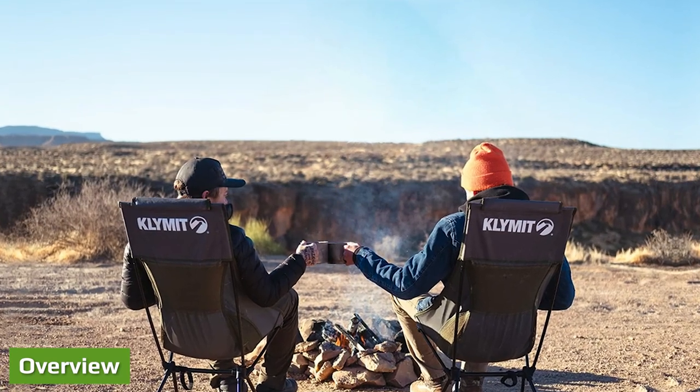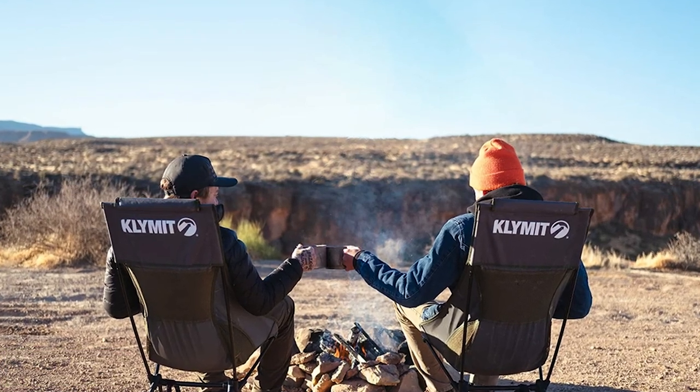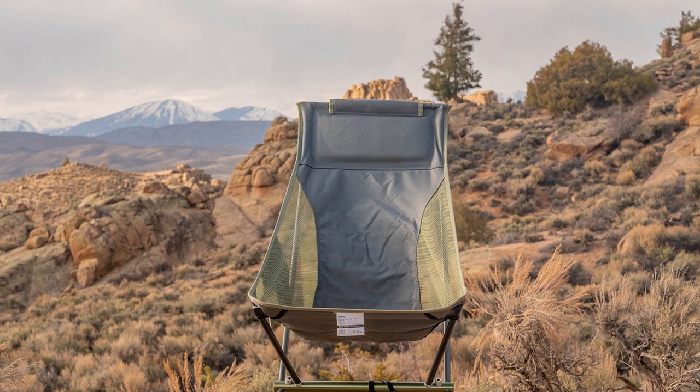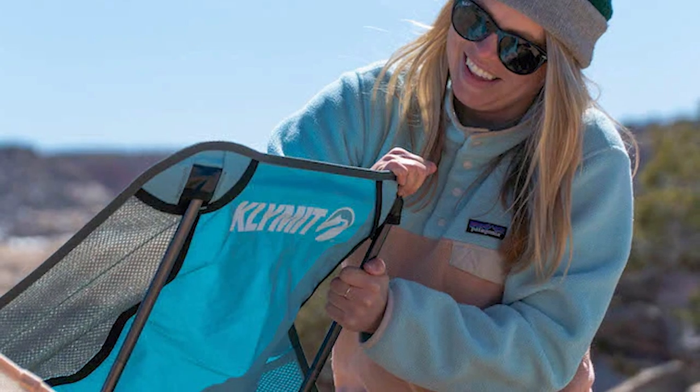Overall, this Cliq Ridgeline camp chair is well built and really light. I like its backrest design — it is properly angled for a relaxed sitting position. It is easy to use, and when it is time to go you have a great carry bag included. I have included it in my list of best collapsible camping chairs.